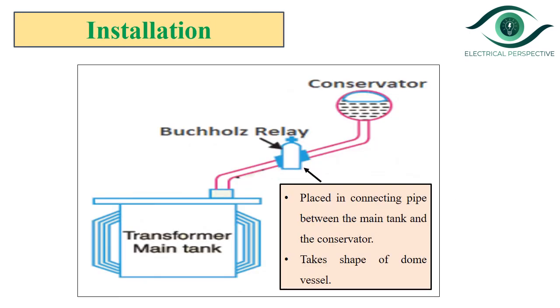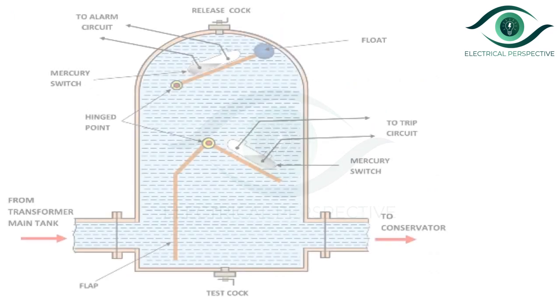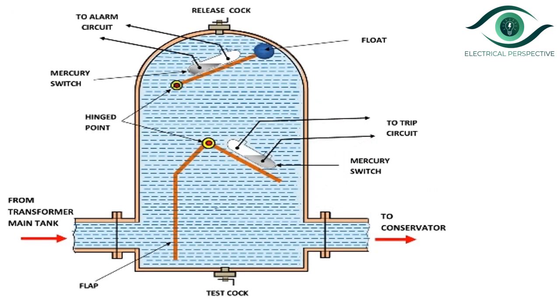You can see in the diagram. The Bacol's relay is usually installed in the pipe connecting the conservator to the main tank, and it takes the shape of a dome vessel. Let us see the construction details of the Bacol's relay. As discussed, it takes the form of a dome vessel placed in the connecting pipe between the main tank and a conservator.